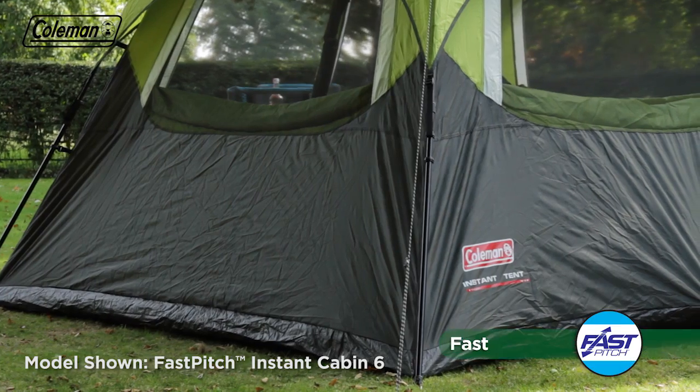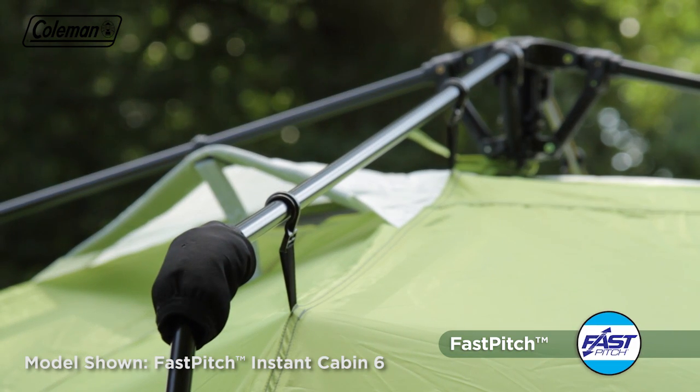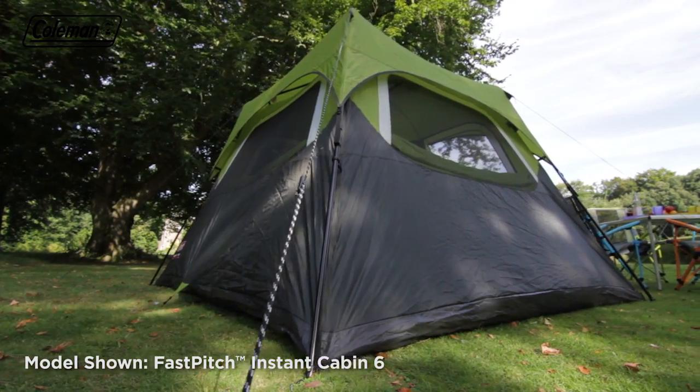Simple to pitch in just 3 minutes, the tent's sturdy steel poles are pre-attached to a central summit hub. This unique spider-like frame means the poles can be easily clicked into place and your home from home is ready in an instant.